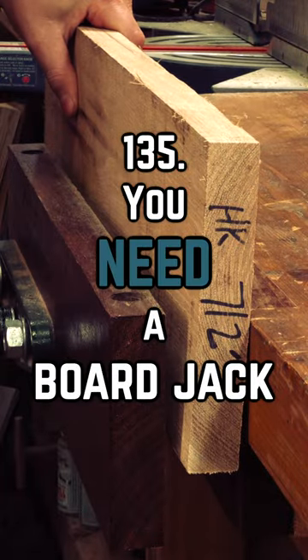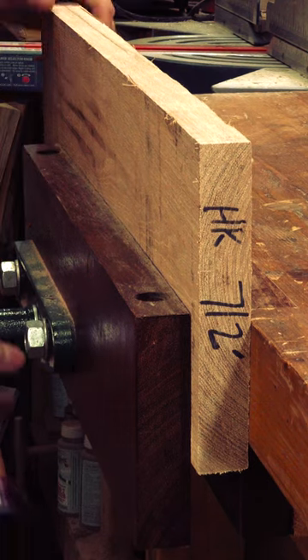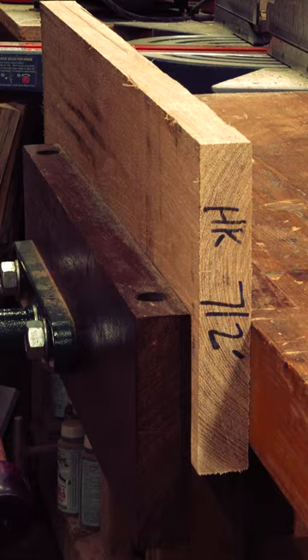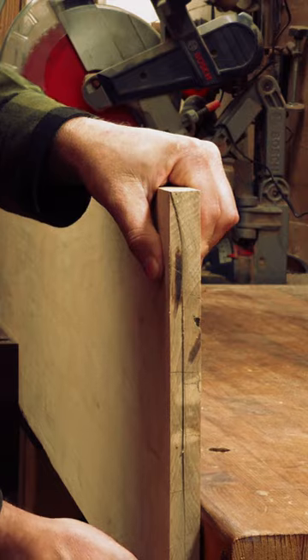Bench vices are great tools for working on the edge of your stock, either for planning, gluing, or assembly. If the stock you're using is roughly the same size as your vise, you're good to go and need only to tighten it down. But longer boards need a different approach entirely, as the pressure you put farther down from the clamp becomes like a lever.